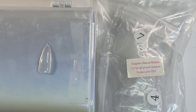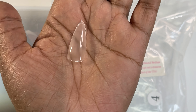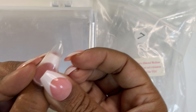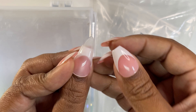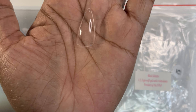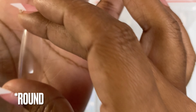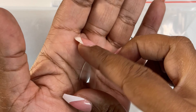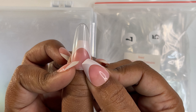Next, we have sculptured almond medium — this is what that looks like in terms of length and shape. Next, we have mini stiletto — that's what that would look like. And last for the clear nails, we have almond. That's what almond looks like — this is the length and shape of almond.